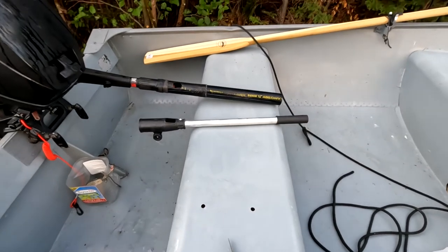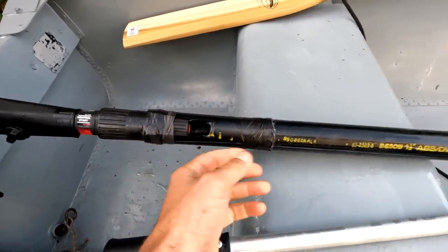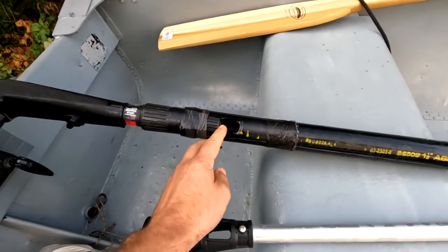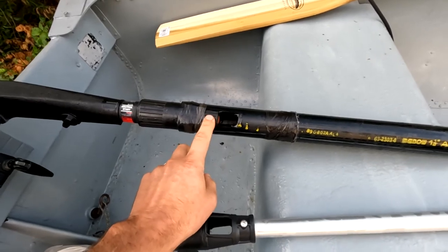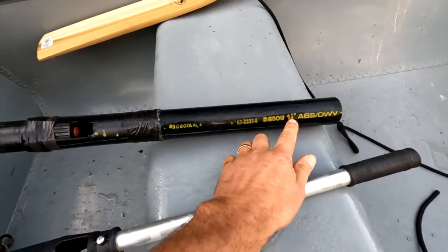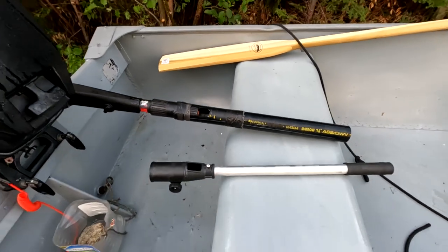Anyway, that's the easiest way to make a tiller handle extender. Piece of ABS — about the same diameter yet slightly smaller than the diameter of the tiller handle. For this 9.9 Mercury, 1.5-inch ABS is perfect. Cut a slot out, jam it on, tape it on, you're good to go.